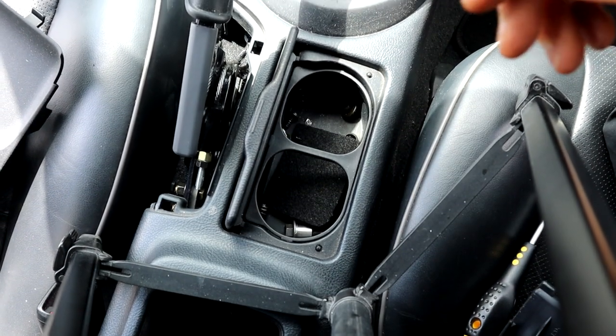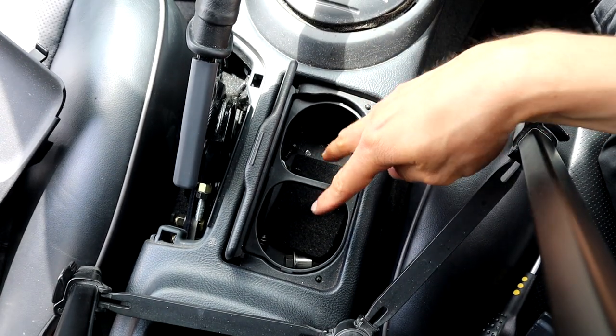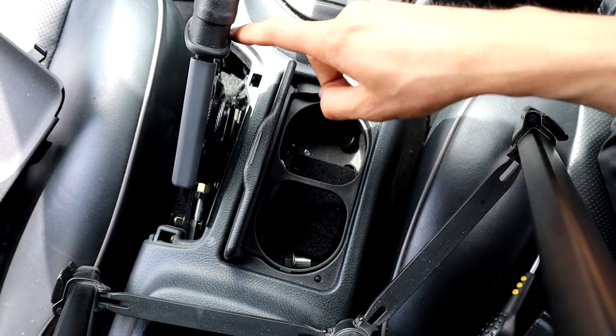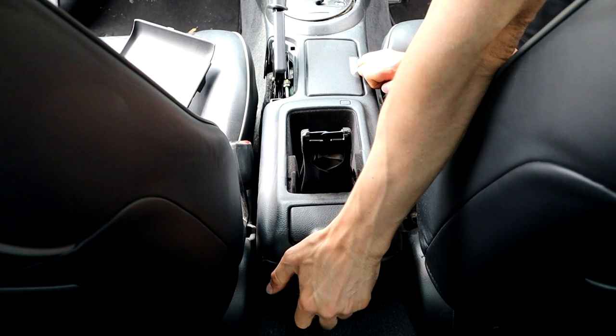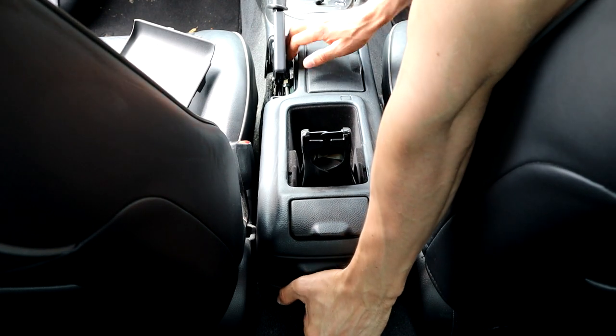Inside here we've got two screws, one on the right and one on the left. I'll remove those and hopefully that should be it. By the way, the cup holder is a great place to keep all the bolts — I'm notorious for losing them. Now I'm going to pull it from the back and see if I can pull it out.